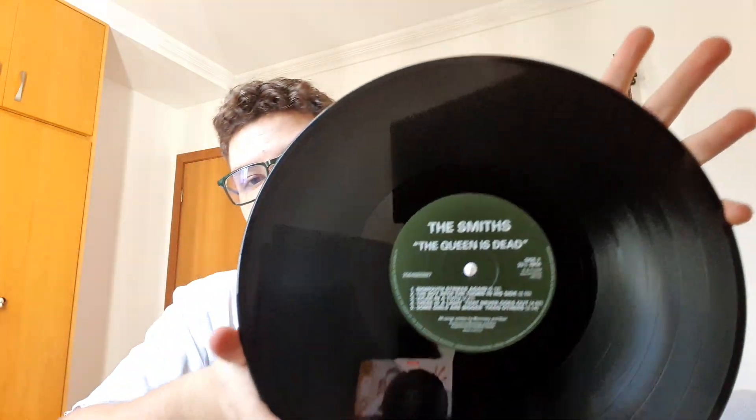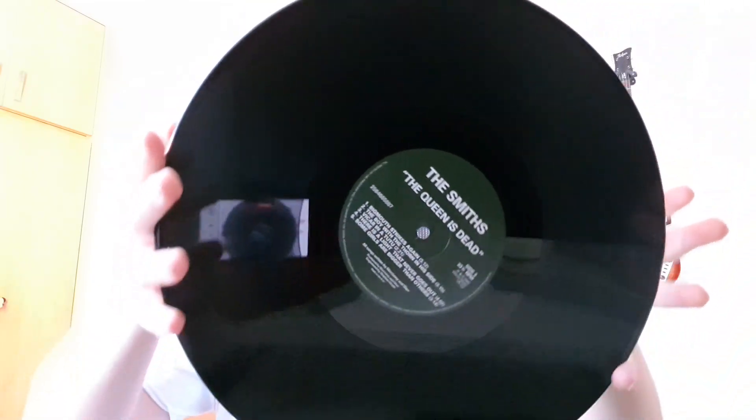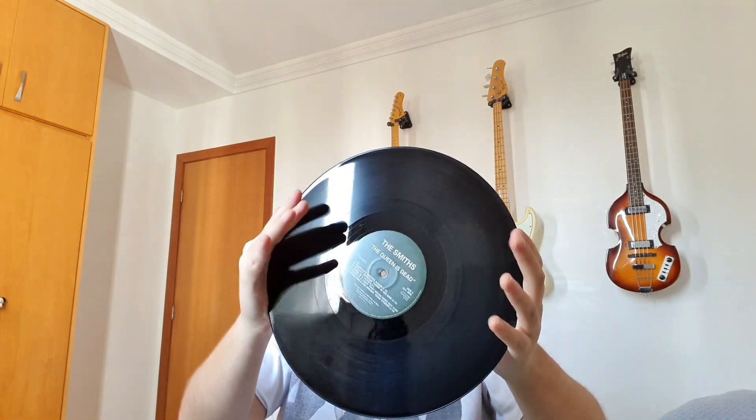Let's see the record itself. I don't like when a record comes in only paper sleeves — that's something that Paul McCartney does a lot, and that kind of annoys me, to be honest. I'm going to replace this with a plastic one. Here it is — The Smiths, The Queen is Dead. This is side two and this is side one. Looking at it, it's got some dust — surface dusting — but it's minor, really. It's looking really good, seems flat, fortunately.